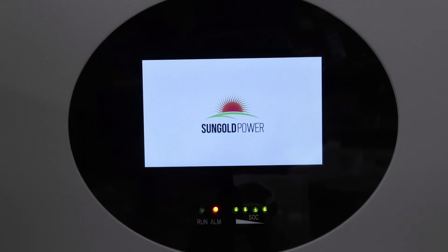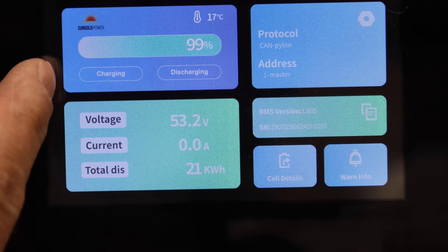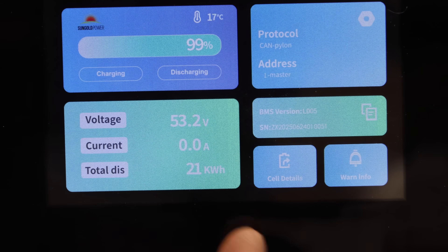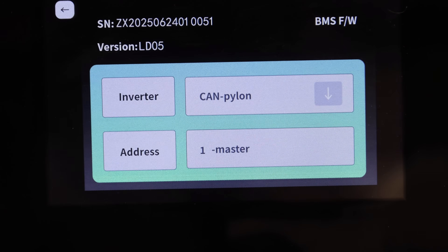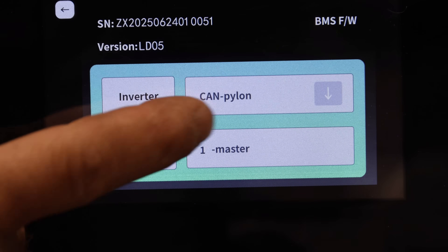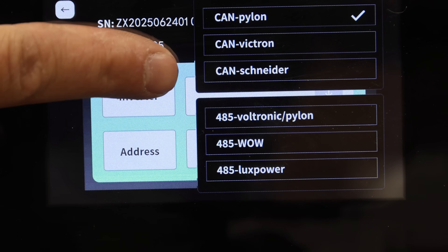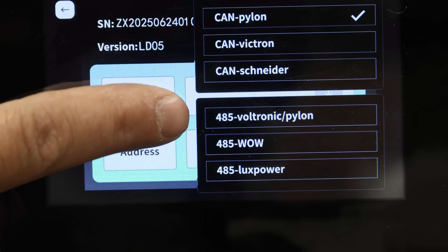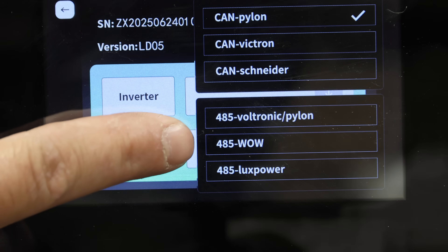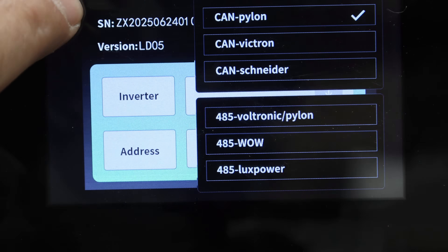We'll go ahead and boot this up. Now this is a touchscreen. I'm not real fond of the color scheme with this light blue and light green with white letters — it's really kind of hard to read. You can come in here and change the protocol for the communication. You have CAN bus right here, and you can pick either Pylon, Victron, or Snyder for CAN bus. And then for 485, you can do Voltronic or Pylon, and then Lux Power. So it'll work with several different types of inverters.